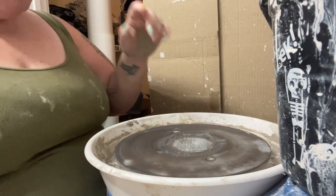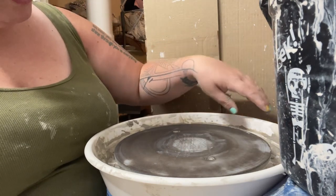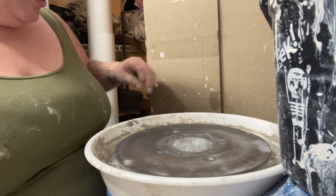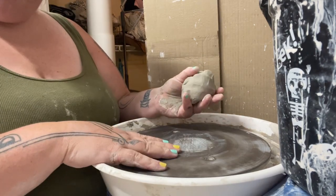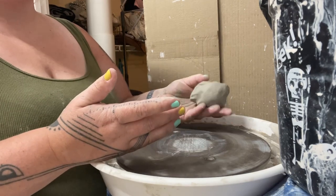I was doing a consultation today and I thought this should be something to talk about. I wanted to talk about how wide you should be opening up the bottoms of your pieces depending on how wide your centered ball is.